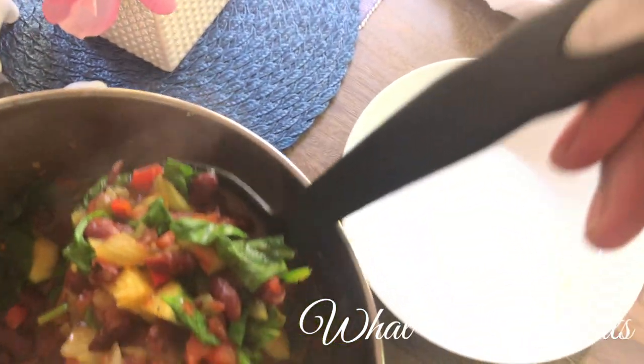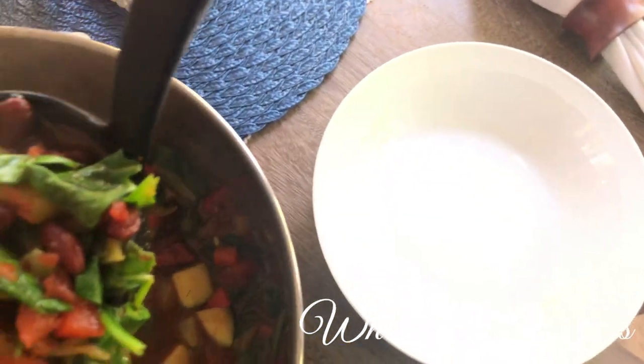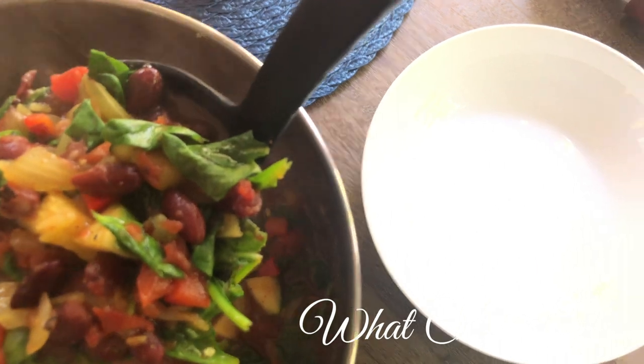Hey y'all, welcome to What Chelsea Eats. Thank you so much for joining me today. I am going to show you how to make this beautiful, colorful soup.